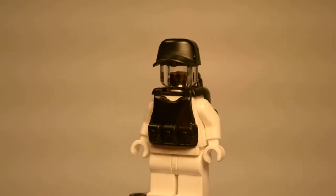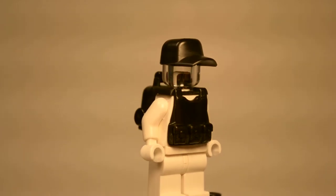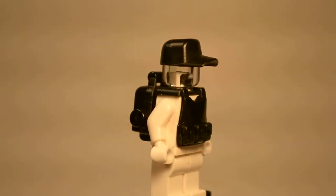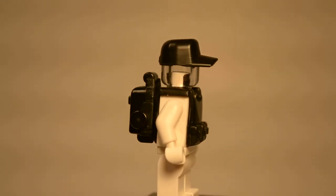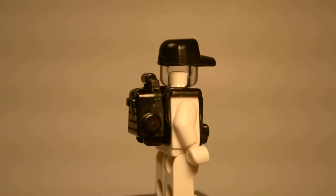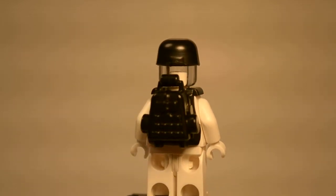As you can see, the vest has got three pouches on the front, and it's got more detailing such as the straps and stuff.